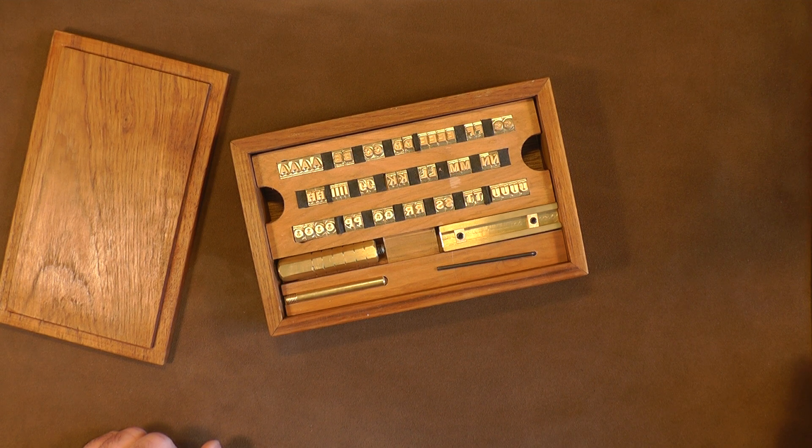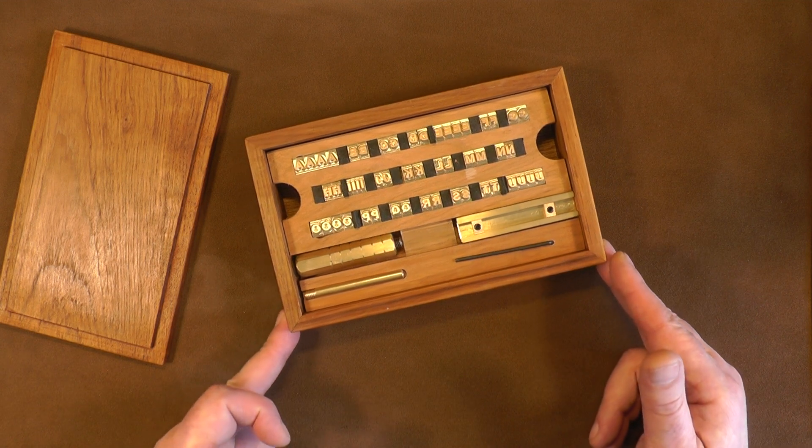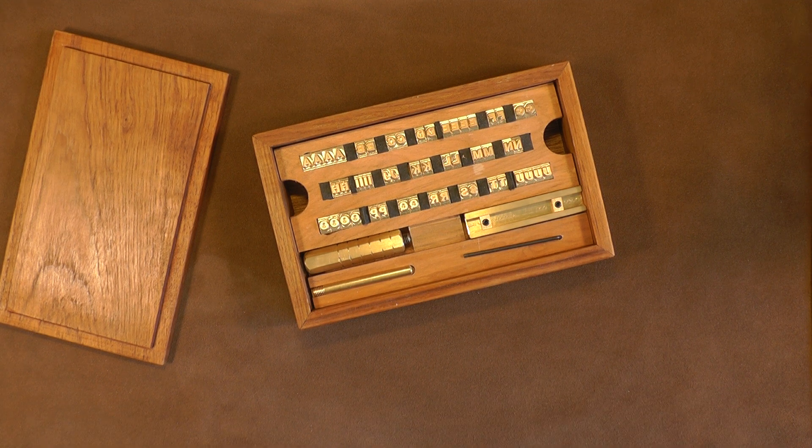Many of you will know that up until now you had individual letters that you had to spend considerable time lining up. Those letters weren't necessarily square so they didn't sit next to each other well, and getting a straight line of text was very difficult. This has removed that margin for error to the point where it is quite simply like printing on leather — it's fantastic. The quality of these tools is second to none; they're all CNC brassed.